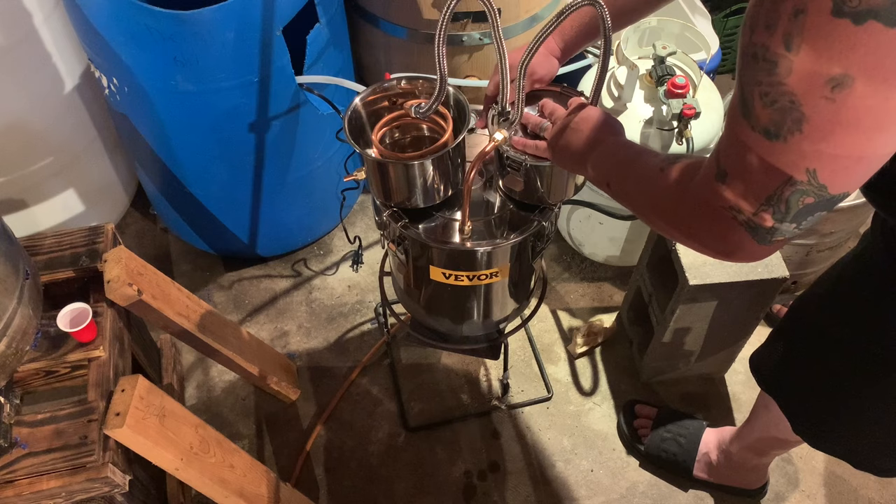Now we're setting up the catch and collecting our heads. I put a little piece of copper on the end just to move it out a bit. We've got our water circulating — you can hear the hot water running out in the background. We've got about four gallons of mash in here, so we're going to collect about 200 to 250 milliliters of heads. I didn't clean this thing out after Phil Billy ran it — fair enough. I'll collect a little more heads and throw them in my fire pit as fuel.